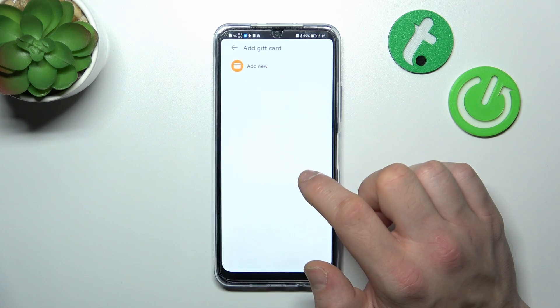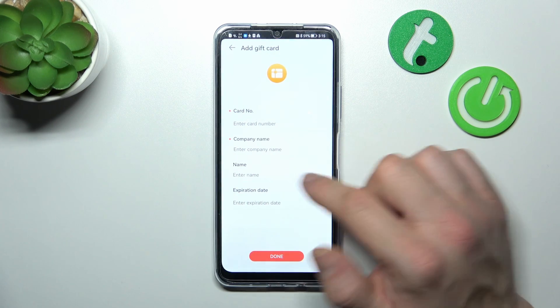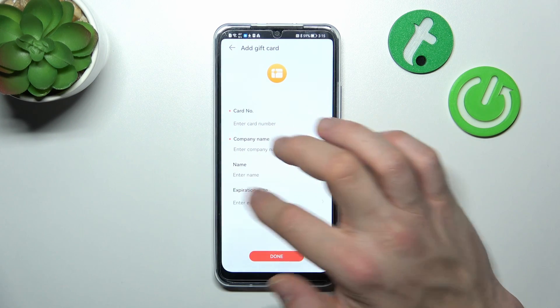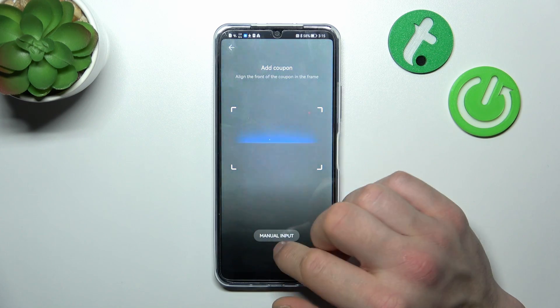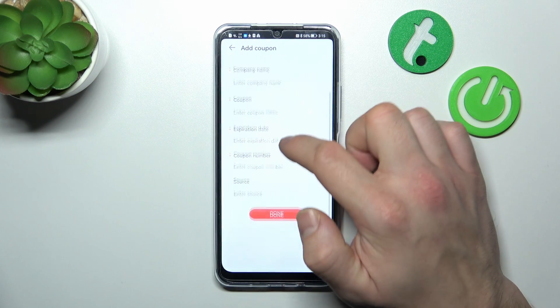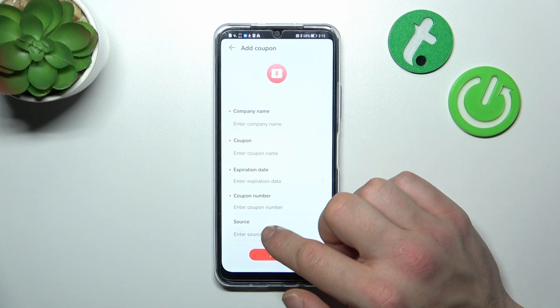Next, you can select Gift Card and similarly choose manual input or scan your card and add the same details. Finally, go to Tickets, enter the same info, and also add the source.